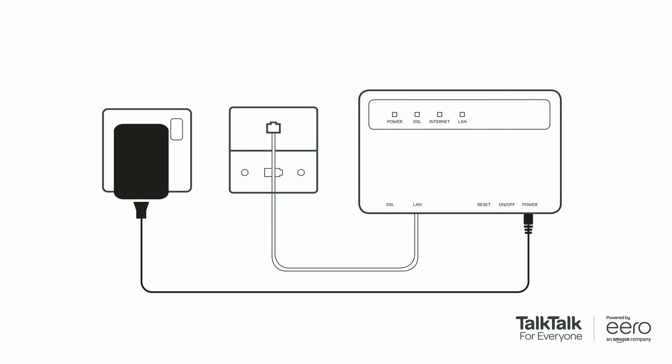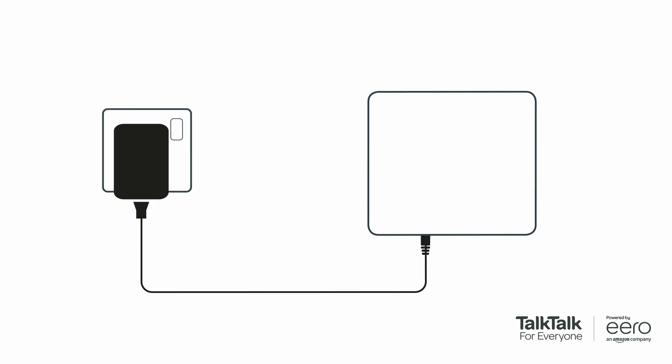How do I know whether I've got full fiber 150 or full fiber 500? There are two types of connections into the home: a GFAST modem or a fiber connection box.